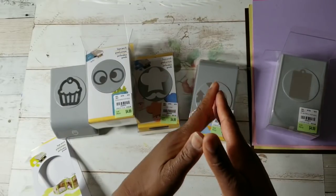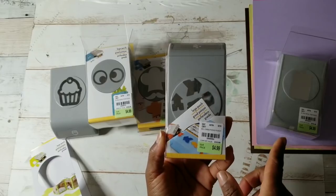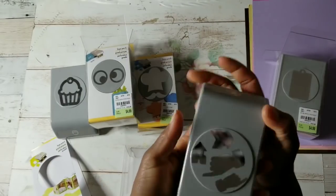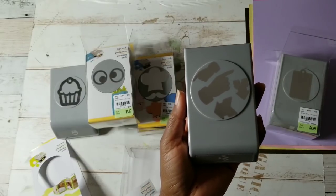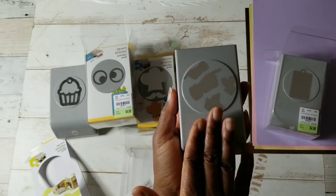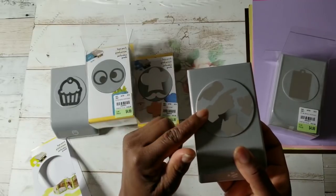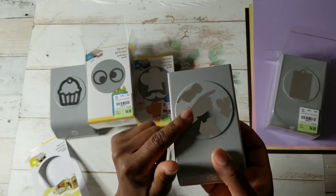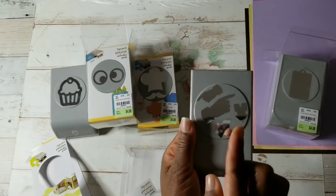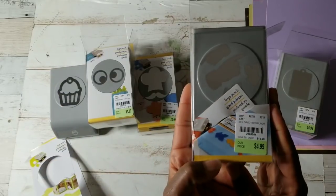Tuesday Morning also got in border punches available in different designs — I did not pick up any of those. And then this punch, I decided to go ahead and get it. It's called Directions Punch because several months ago I shared a couple of videos of a boatload of vintage office rubber stamps that I acquired, including a couple of these pointer hands. I had no idea they were a vintage symbol. So when I saw this punch, I thought I need that because it's perfect for your junk journals, your diaries, your books, and it's also $4.99.